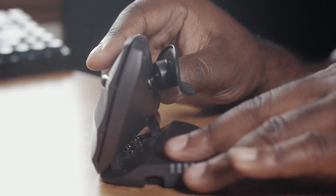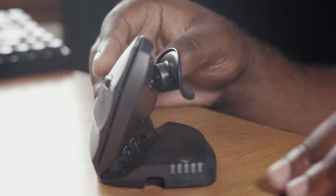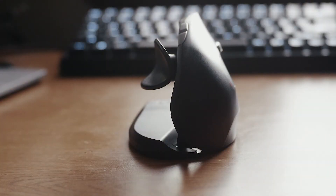First and foremost is the ability to adjust it to your heart's desire. This takes the idea of the ergonomically correct vertical mouse but lets you choose what feels best — you can go fully upright, flat, or anywhere in between.